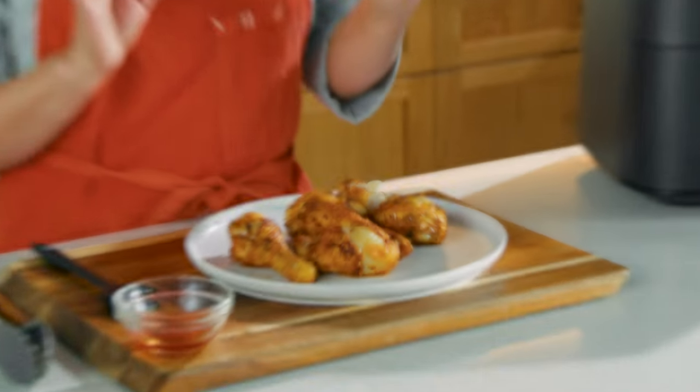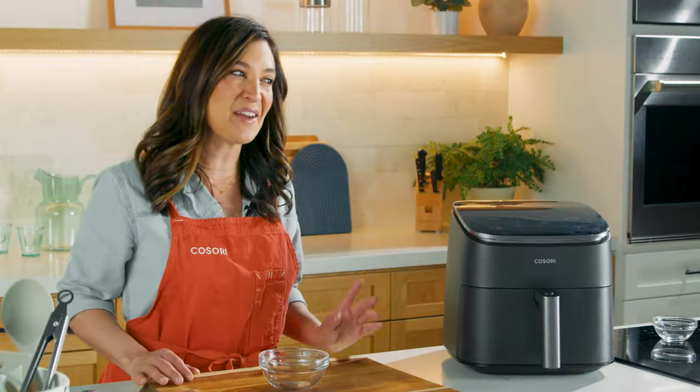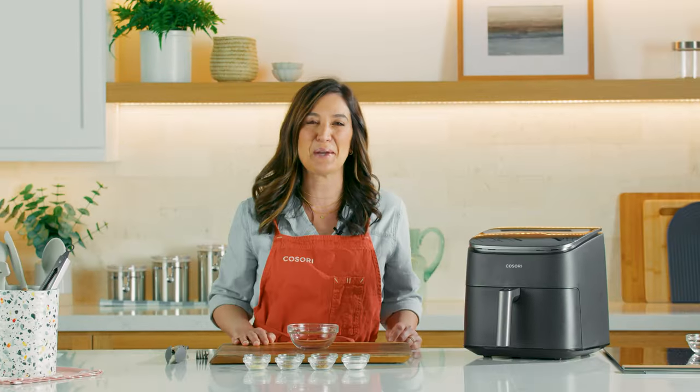Hi guys! Chef Katherine here with an easy, delicious recipe for you to try. It's a crispy chicken drumstick in our Turbo Blaze air fryer. It's paleo, it's gluten-free, it's dairy-free, it's so delicious. Let me show you how to make it.